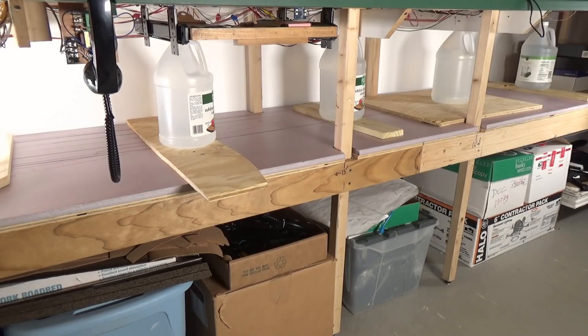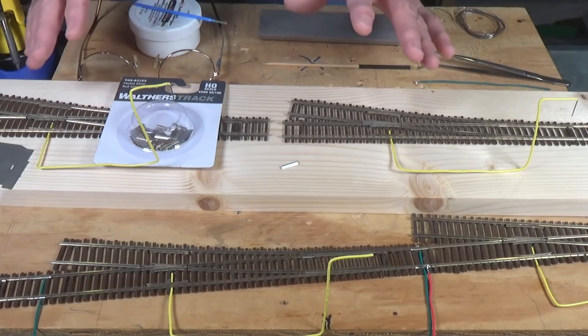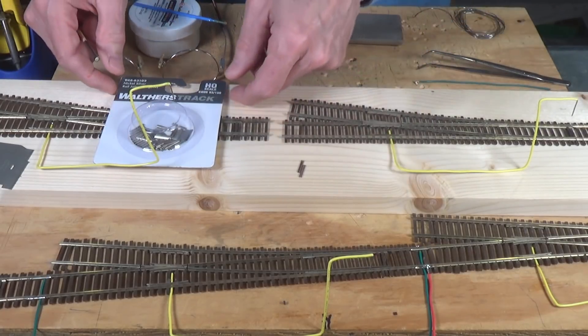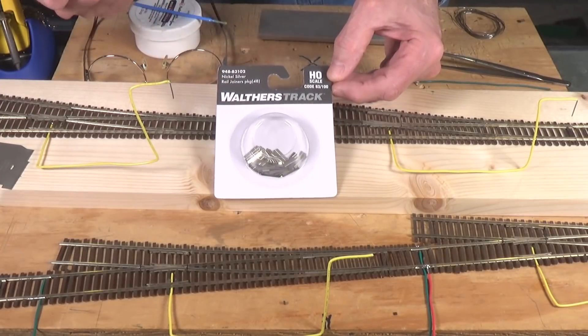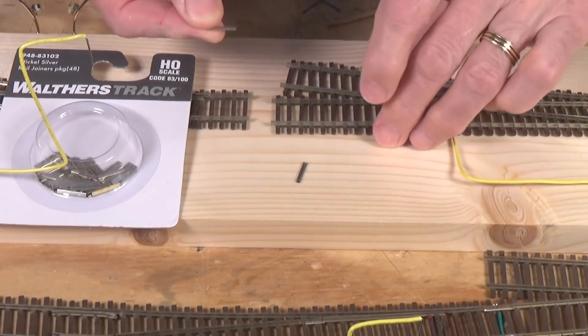At this point, it's just a matter of letting it set up for a few hours. What I want to do next is take a look at the process for soldering up the yard ladder in advance. Now that we've got the foam installed for the staging yard, let's go ahead and do some of the final work here on the yard ladder. I've already soldered most of the pieces together, so really all we need to do is connect the bigger pieces together to make one great big one. First off, let me point out a couple of things. I recently picked up some of these new Walthers rail joiners — they're for code 83 and code 100 both.